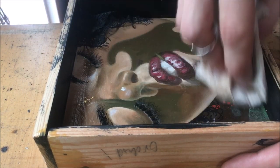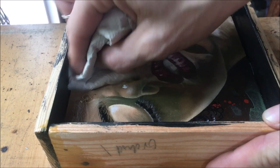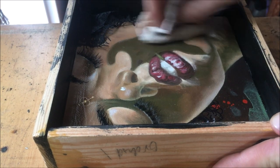Before stirring your resin, go ahead and get a damp paper towel and wipe down your surface very thoroughly. You don't want any dust or debris because it will show up floating in the resin.